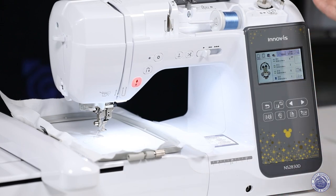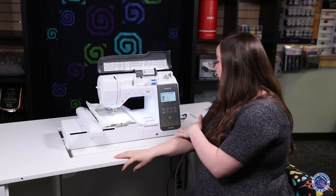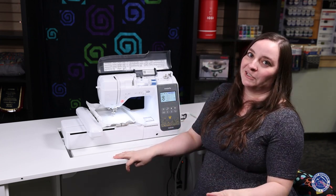I can go to embroidery and I'm already ready to go! However, I'm not going to embroider right now because that is a 31-minute design, and I don't think we want to sit here and watch that.